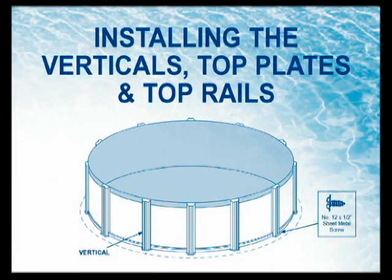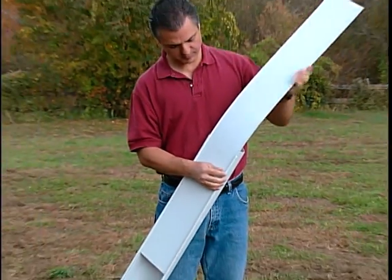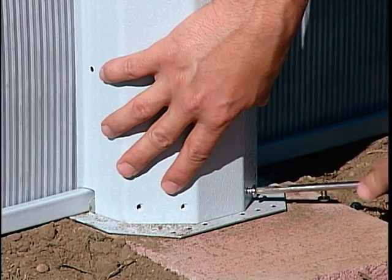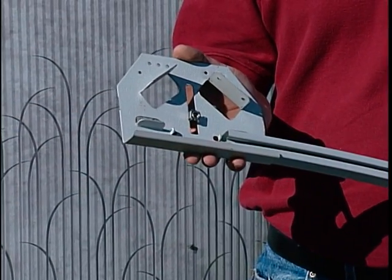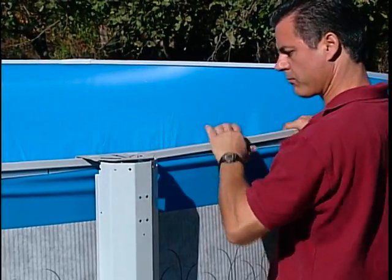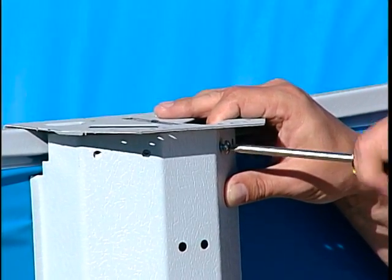Step 11: Installing the verticals, top plates, and top rails. If your pool has the two-piece resin vertical, insert the flat piece into the vertical before installation. Install the verticals to the bottom plates using the sheet metal screws. Make sure the four holes in the face of the vertical are on top. Insert a top rail into the top plate up to the stop. Align the top plate over a vertical and press the top rail down over the plastic edging. Continue in this manner all the way around the pool. Secure the top plates to the verticals using the sheet metal screws.